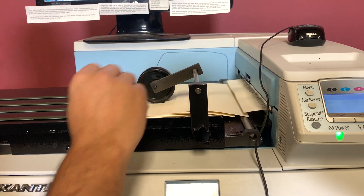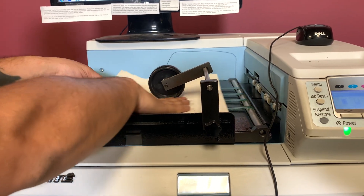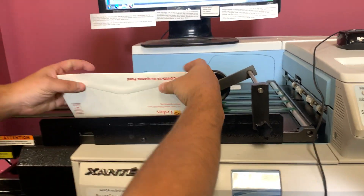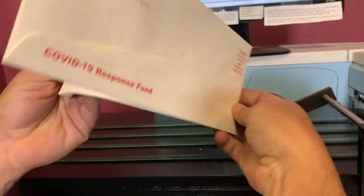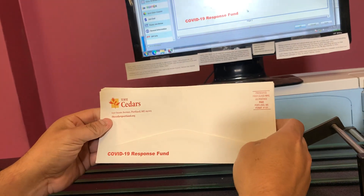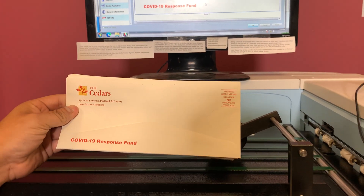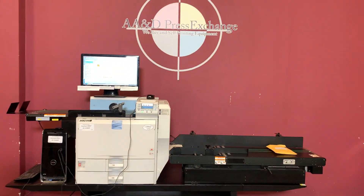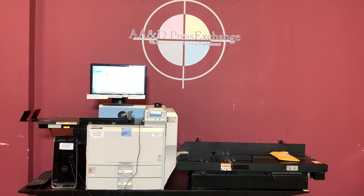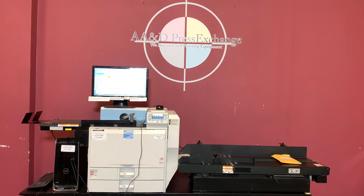It looks like we printed on the opposite side — looks like we had our envelopes flipped the wrong way — but you can see it actually did print your full color. Again, up for auction is the Zante Impressia with your thumb drive, envelope feeder, conveyor, and PC. Monitor is not included.